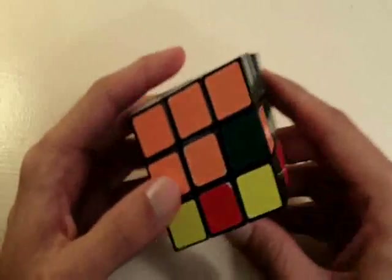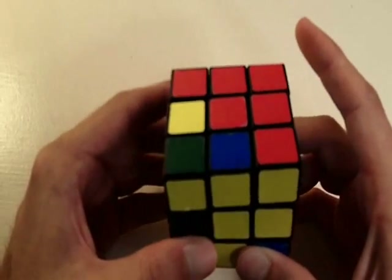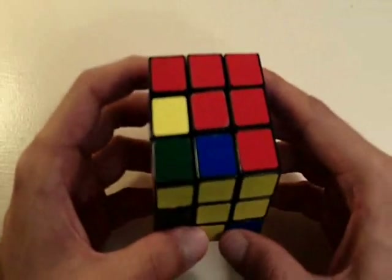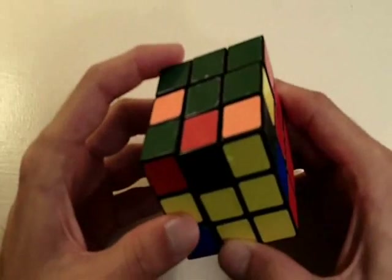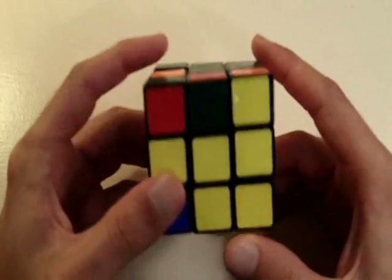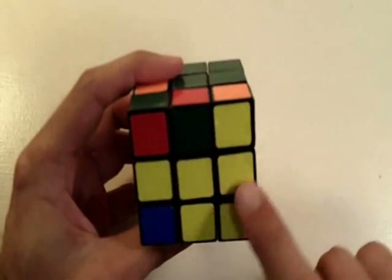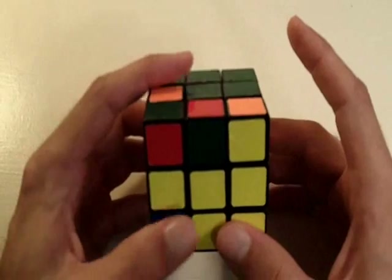That is the only sequence of moves that you actually need to know in order to solve this middle layer of the cube. Let's just do this one more time so you get the idea of how this works. The first thing we want to do again is look at this yellow side of the cube and look for an edge piece that is not yellow.